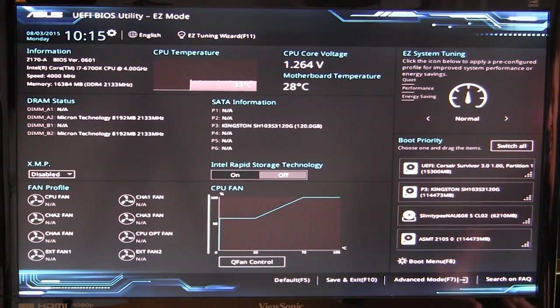When you first get into the BIOS you're in what they call Easy Mode. Up top you have information on your motherboard and BIOS version. It also shows your processor speed, memory speed, DRAM status, DIMM slot usage, and SATA information. CPU temperature, CPU core voltage, and motherboard temperature are read out in real time. You can turn on Intel Rapid Storage Technology and select your XMP profile if your RAM supports it.